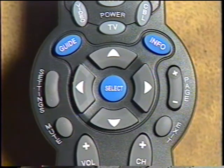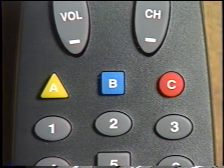This middle part is called the navigation panel, which you'll use to maneuver yourself around. This next section is your function keys, which you'll use for making on-screen selections. Below that is your numeric keypad, where you'll enter channel numbers and pin numbers. And at the bottom is the VCR panel. See? It's not that confusing, is it?